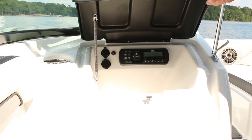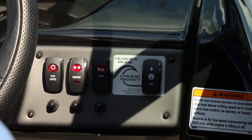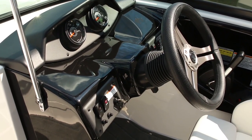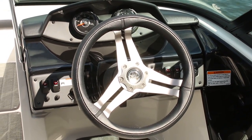The port console also has a huge glove box that you can use as an ice box. At the helm you've got easy access to your switches, analog and digital gauge systems, and a three-spoke Italian wheel that is another one of Yamaha's great trademarks.